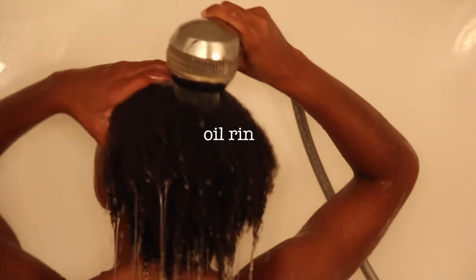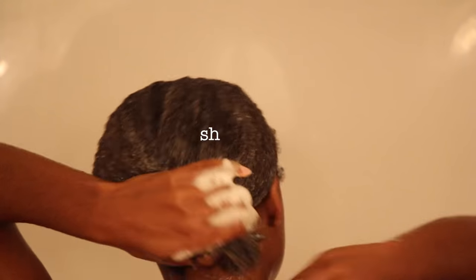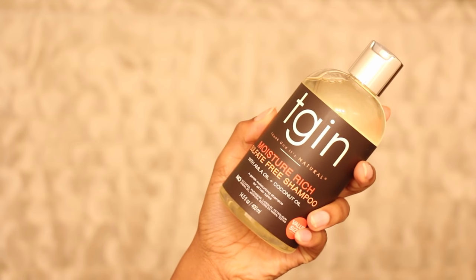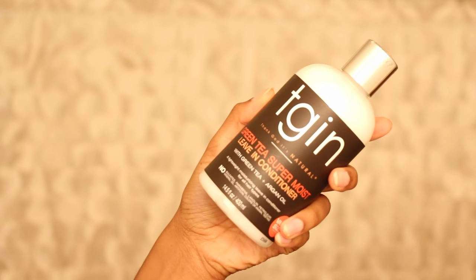As a lot of you know, I like to start off on clean hair, so I did an oil rinse using TGI N's Argan Replenishing Hair and Body Serum. After shampooing, I used their Green Tea Super Moist Leave-In Conditioner. This whole line smells extremely good, just so that you know.